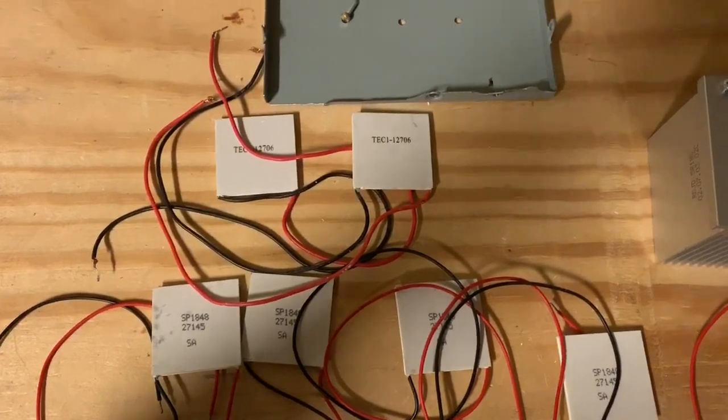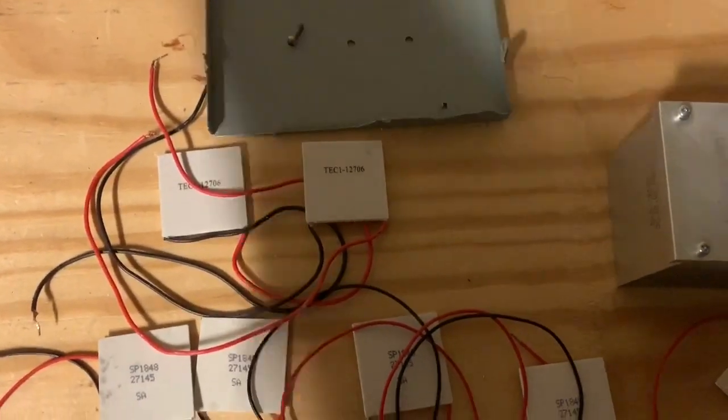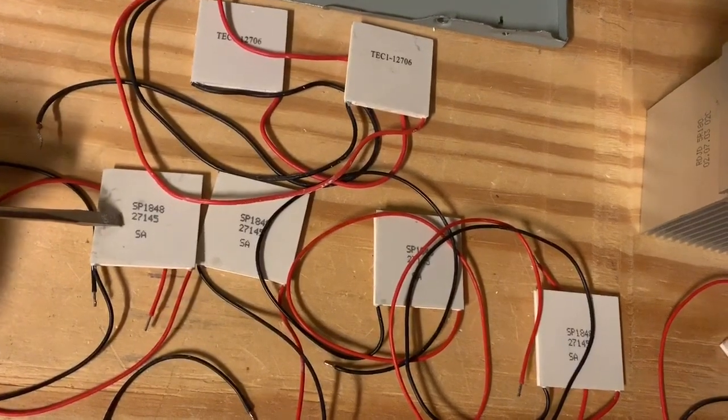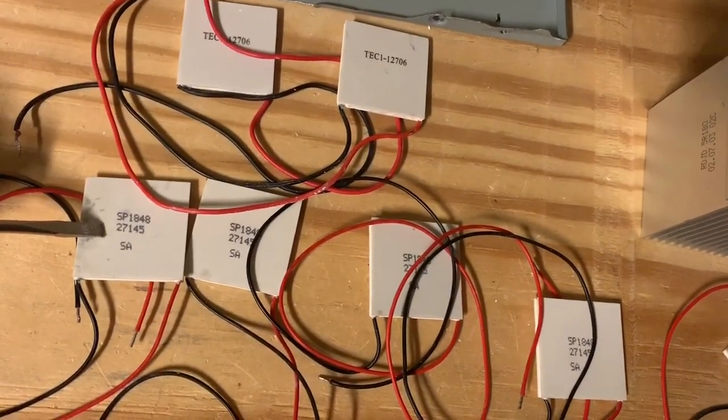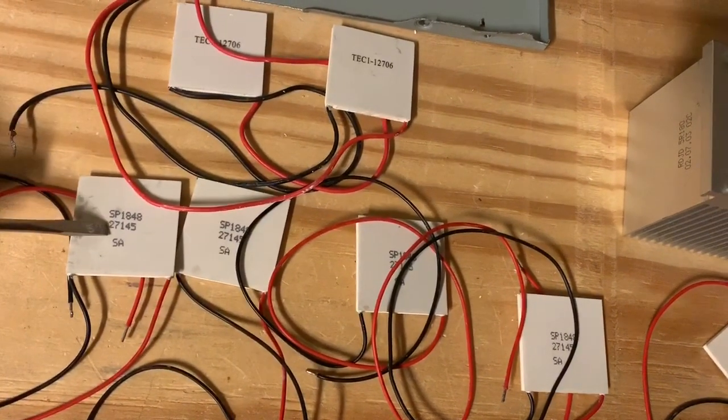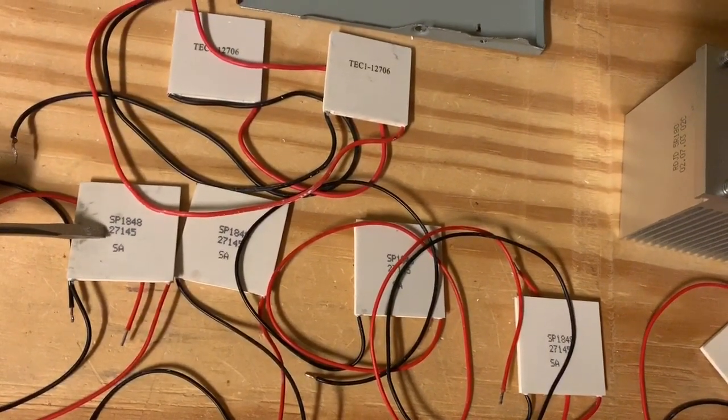What you're seeing here are thermoelectric units, which make electricity when one side is heated and the other side is cooled. So if this side is cooled and the back of this is heated, this will make electricity.